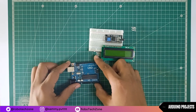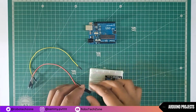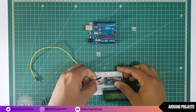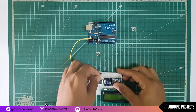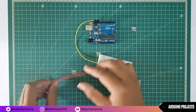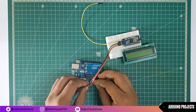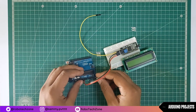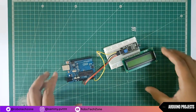Take your Arduino and then connect jumper wires to the I2C module. Connect the ground of the I2C module to the ground pin of Arduino, the 5V pin of Arduino to the VCC pin, the SDA pin to pin A4 of Arduino, and the SCL pin to pin A5 of Arduino.